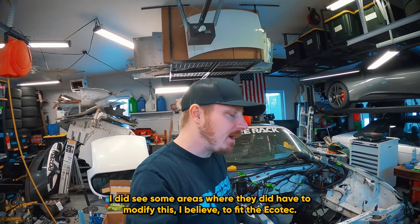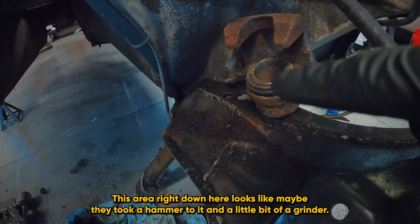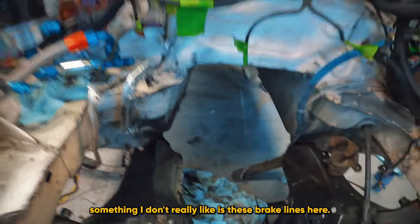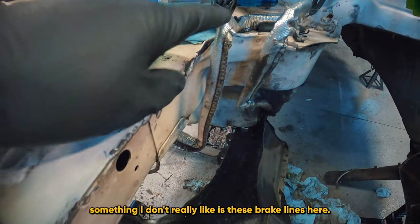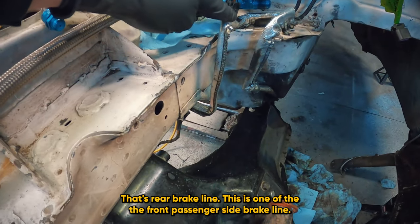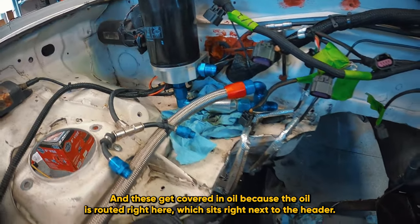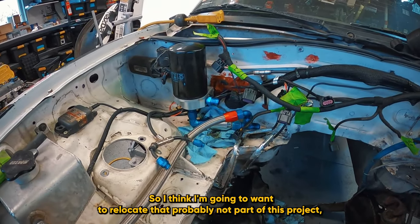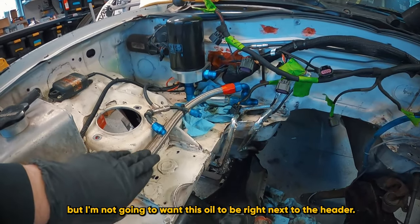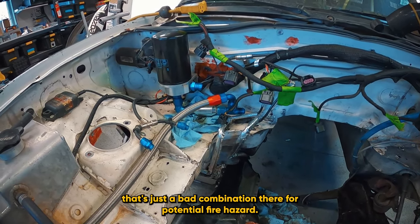I did see some areas where they had to modify this, I believe, to fit the EcoTech — this area right down here, looks like maybe they took a hammer to it and a little bit of a grinder, and then this little notch right here as well. Something I don't really like is these brake lines here — one is the rear brake line, this is the front passenger side brake line, and these get covered in oil because the oil is routed right here, which sits right next to the header.